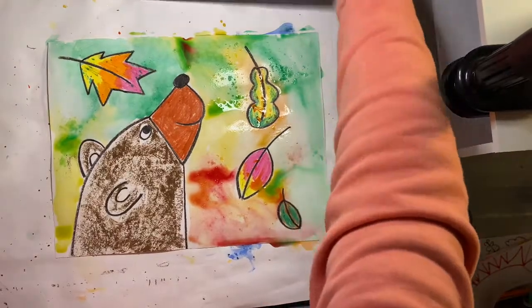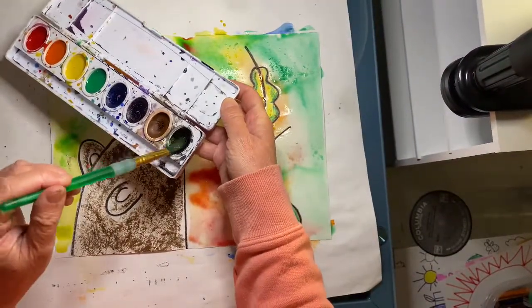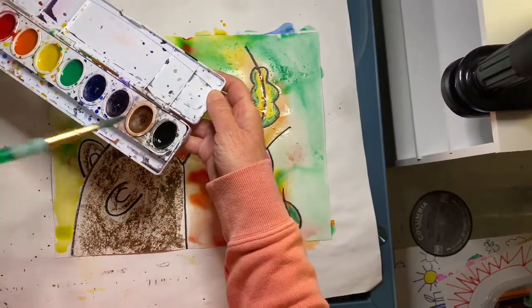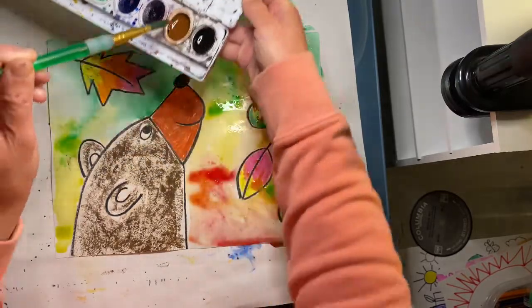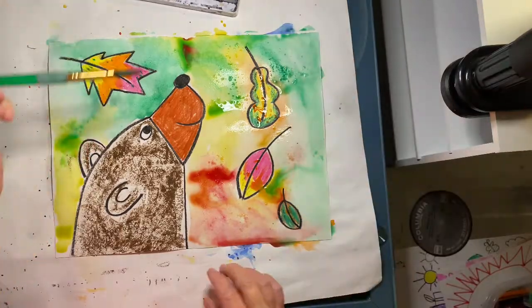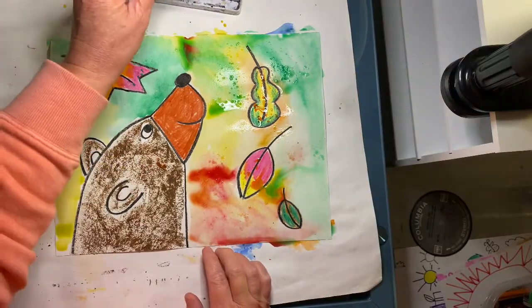The last step is to paint the bear. We will be waking up the black and the brown by adding the water. Then we will be gently tickling the paint and applying it to the fur of the bear.